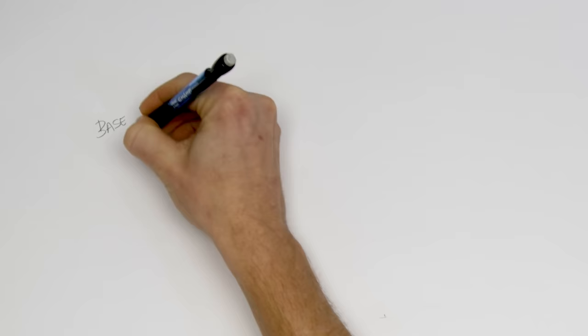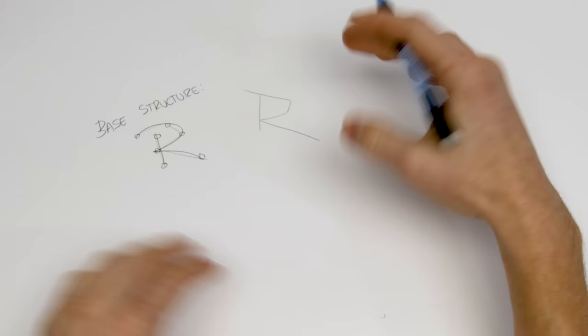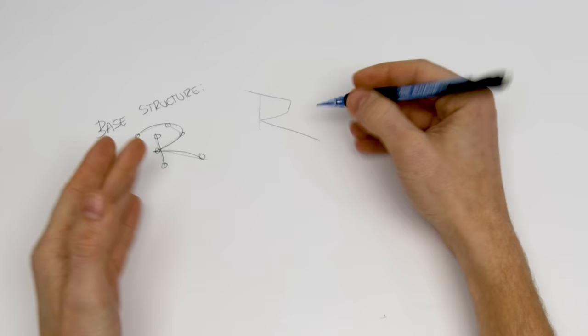We've got to start with the base structure of the letter — your most simple uppercase R. Draw points along this and make the letter straight in between every single one of those. What that leaves us with is the straight letter structure of the R.